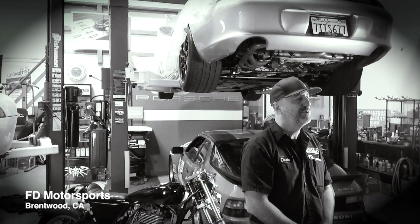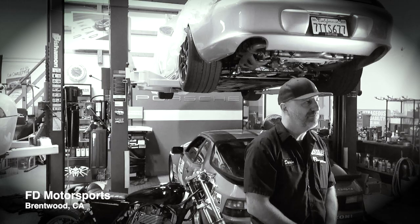I'm Darren Pfister from FD Motorsports here in Brentwood, California — not OJ's Brentwood, which is Southern California. We're actually in Northern California.